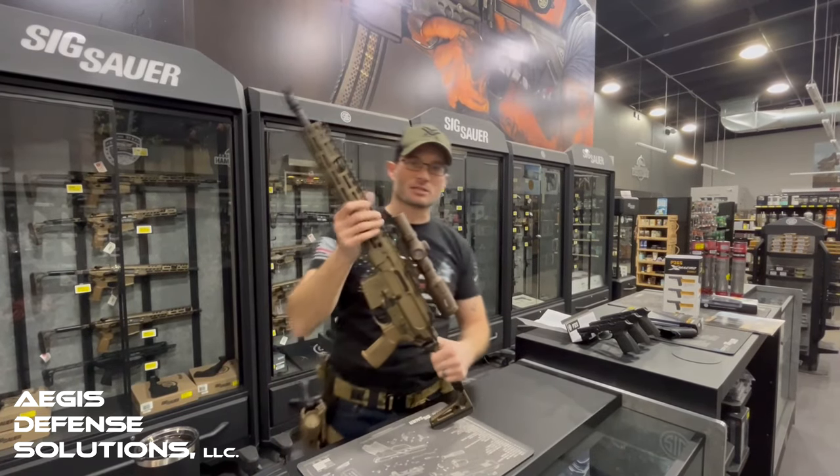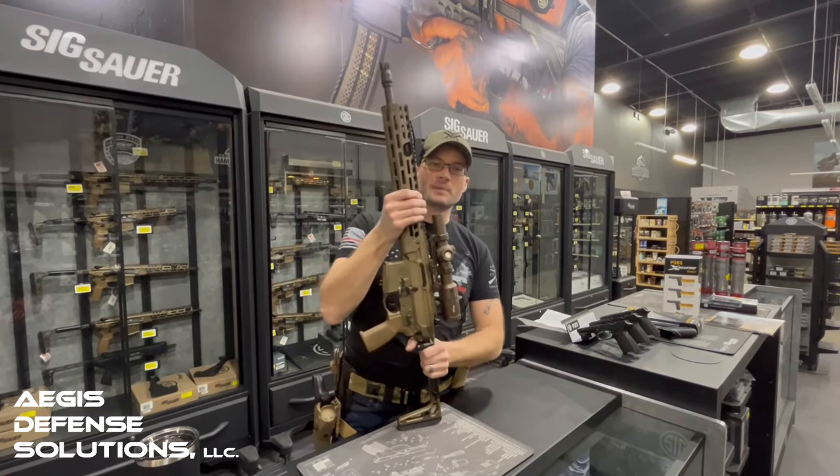And here we are in front of the SIG display. Check out the SIG Spear LT. Before we go into it any deeper, go ahead and like and subscribe down below. Check us out on social media — Instagram and Facebook — and follow us and all the things we're going to be creating as we continue to drive this business forward.